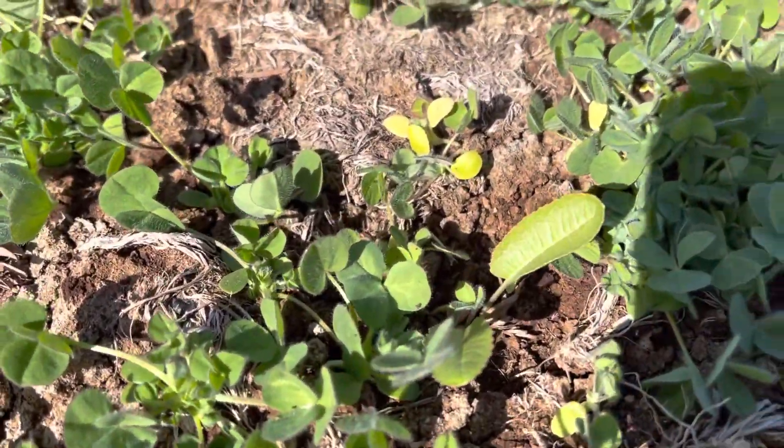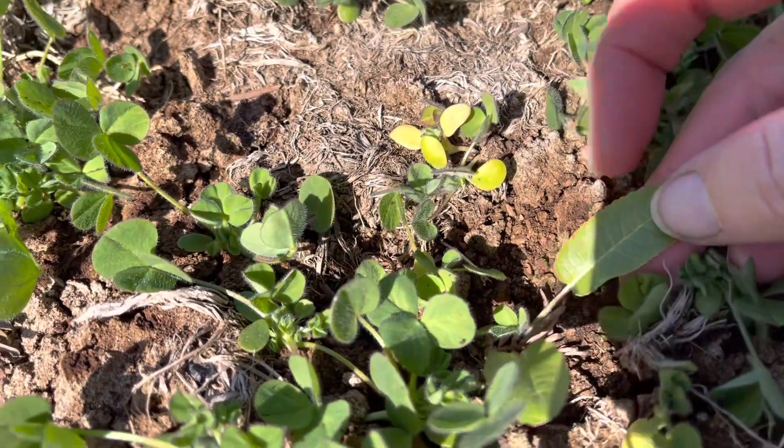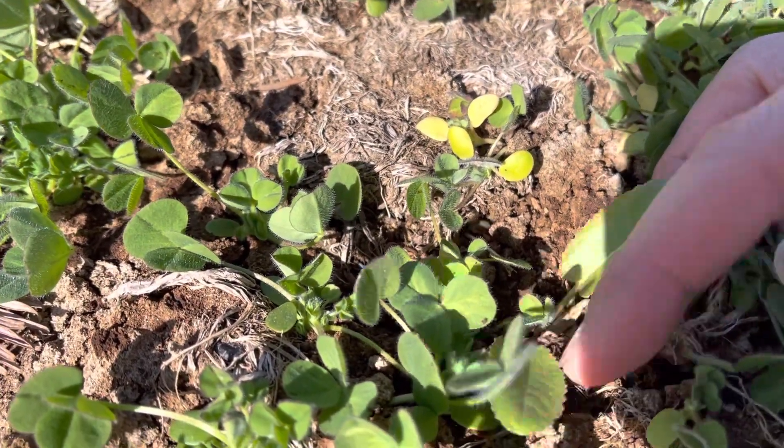I've got another one over here, so this is the second of the four coming up. You can see the root here and there's another leaf.